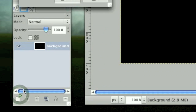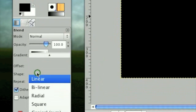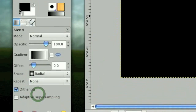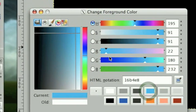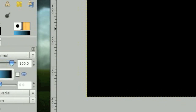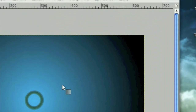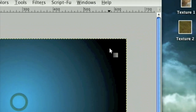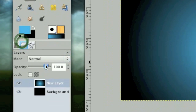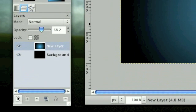Make a new layer and use the gradient tool with the gradient mode set on radial. Select a nice teal or turquoise color as your foreground and stroke an effect kind of like that. Now we can lower the opacity of this and that'll make it look better in the end — just trust me on this one.